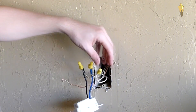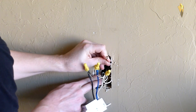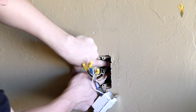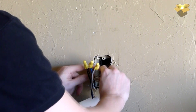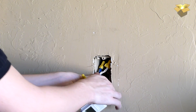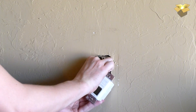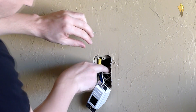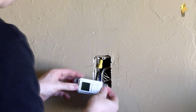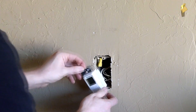Here are our three connections made. The ground wire is not required for this switch, so I'll carefully tuck it to the back. I'll get the other wires tucked back up inside the box, being careful that nothing is being pinched. The switch is a little deep, so make sure your wires are out of the way, and always check that your switch is not upside down before mounting it.